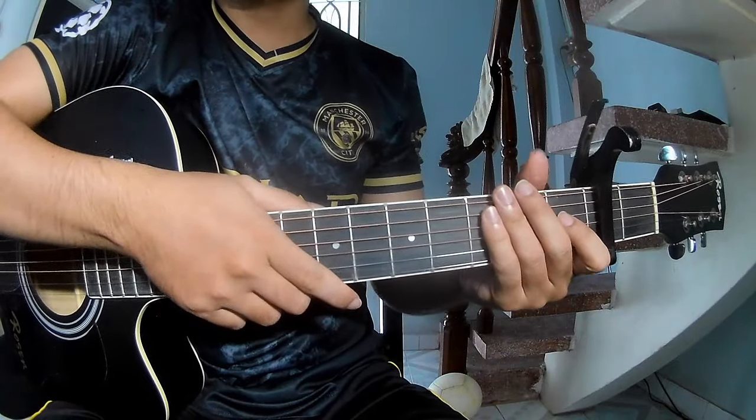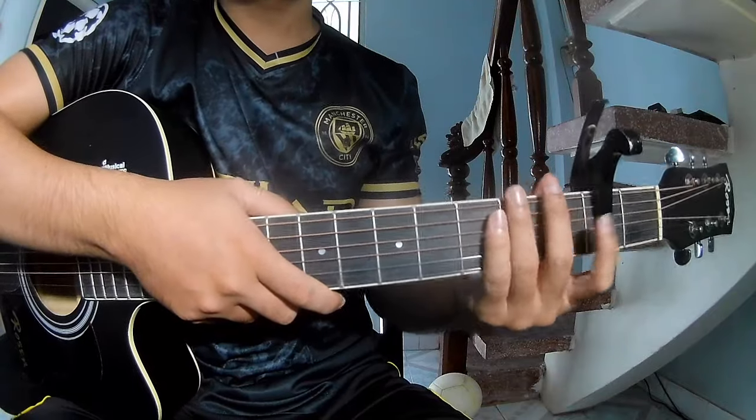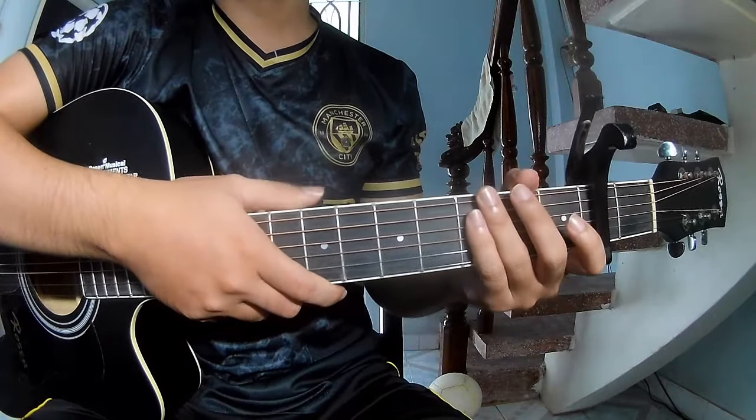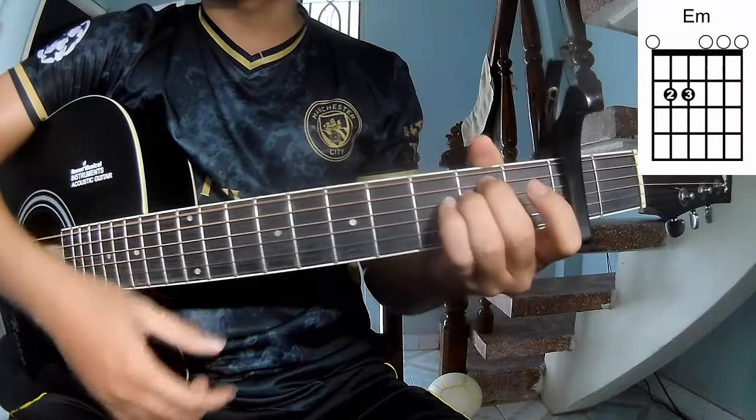Hi everyone, today we'll share how to play guitar. The song is by Chris Devlin. The core chords of the song are C, G, D, Am, E, and F.